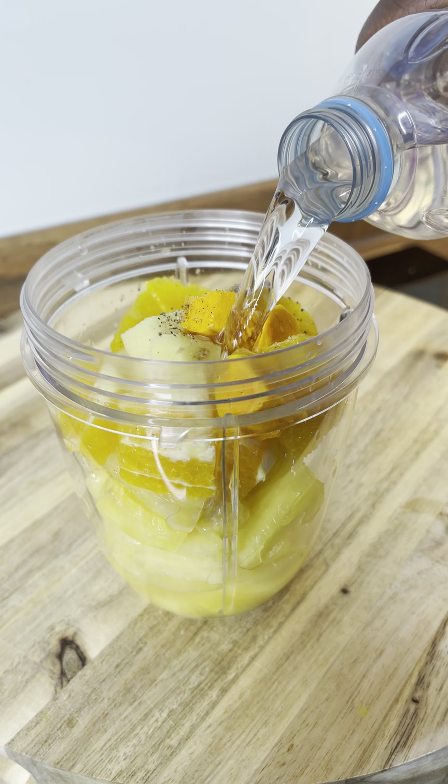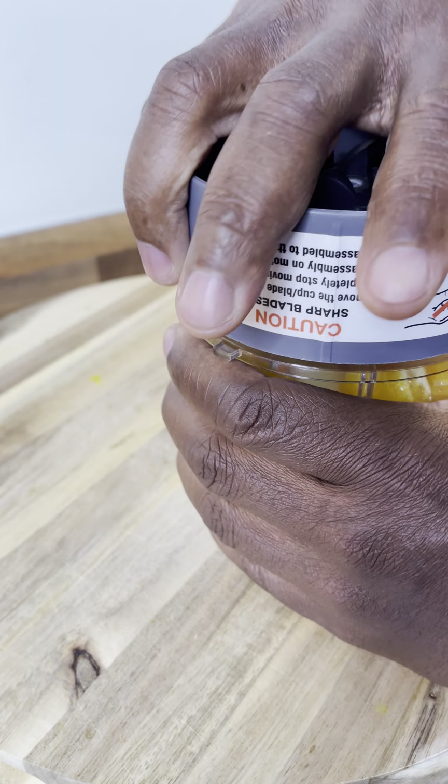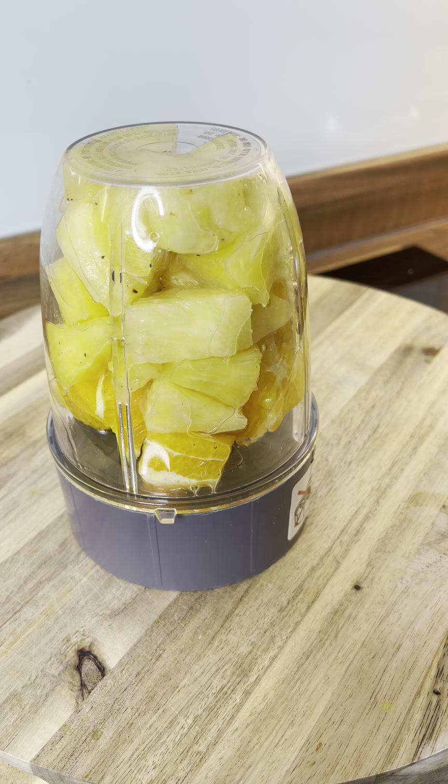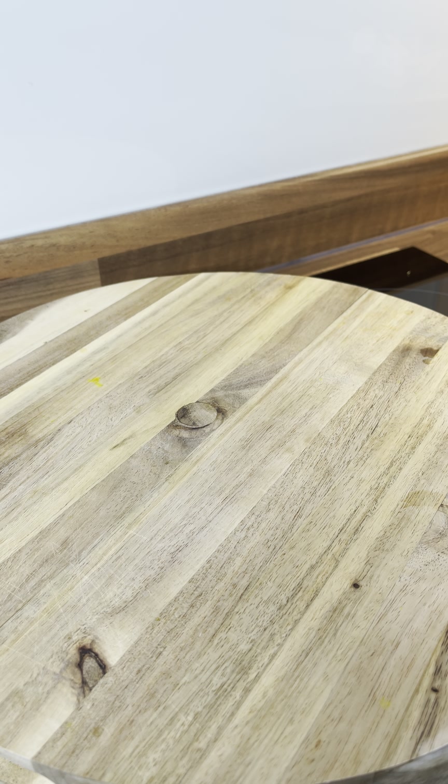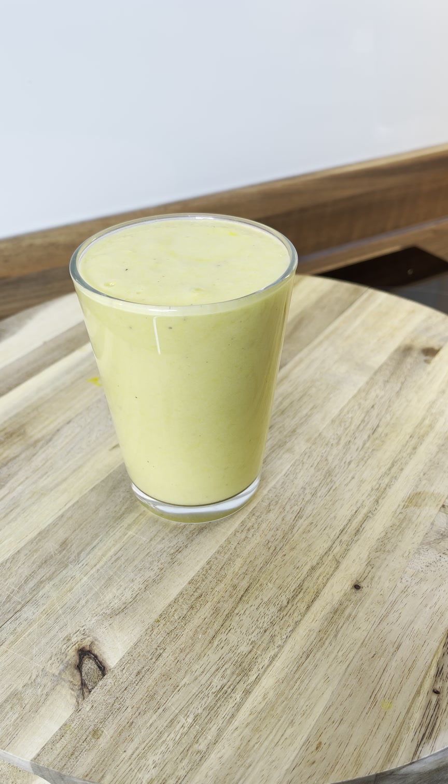We're going to put a little bit of water into it — not much water. And then we're going to cover it like this. That's the way it looks right there. We're going to blend this up. We're going to cover it like this, lovely, and pour it out like this. That's what we're talking about — look at that, that is excellent!